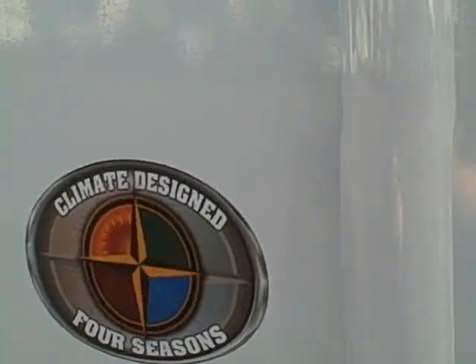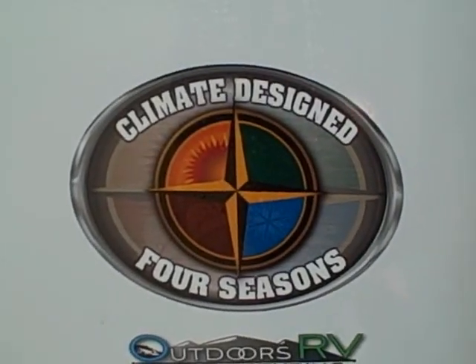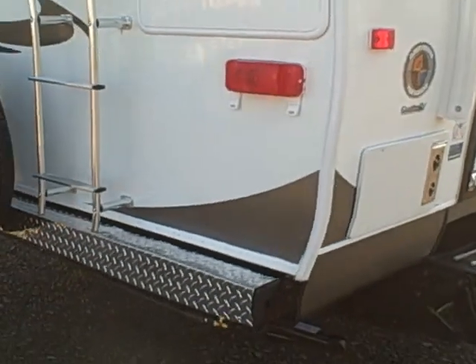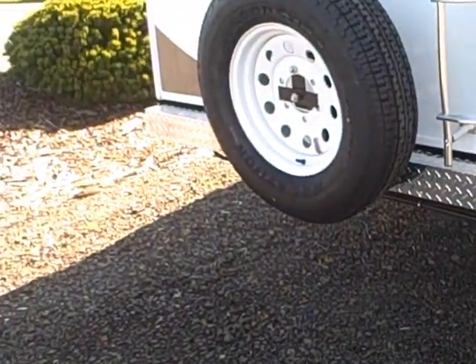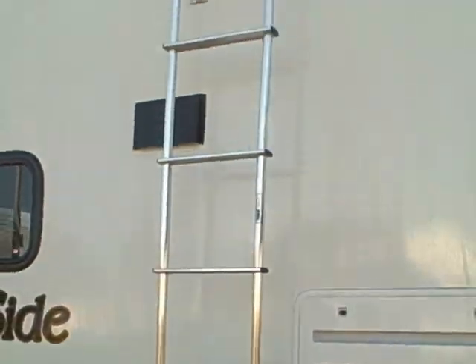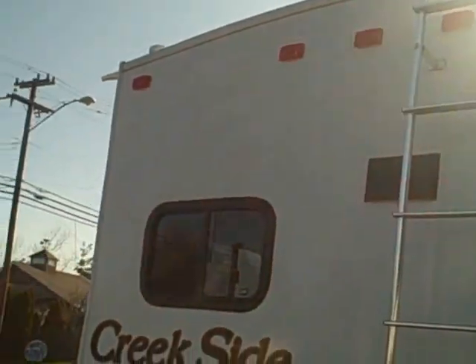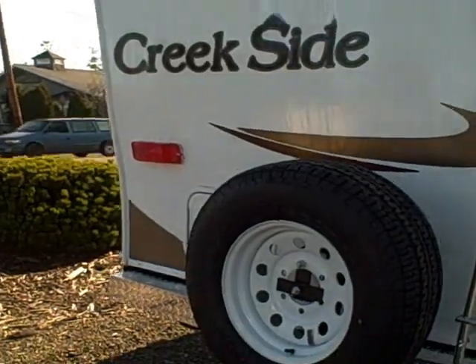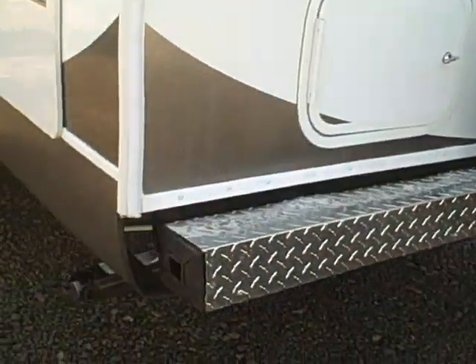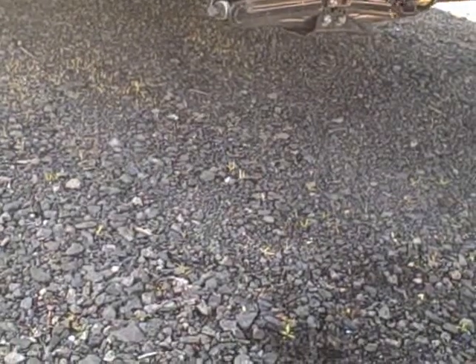Here it is — the 23 RKS. Climate designed for all seasons; this is a trailer you can use all year. Triple insulation in the ceiling, double insulation in the floor. Diamond plate rear bumper, rack and ladder, a nice crowned roof so you keep that rain water running off. Rear compartment, and jacks on all four corners.